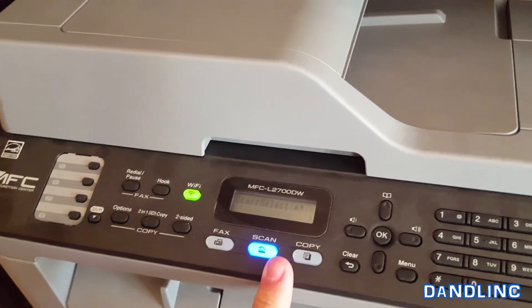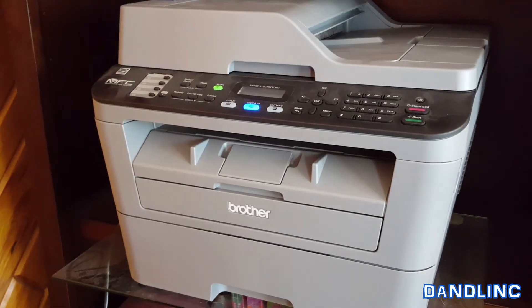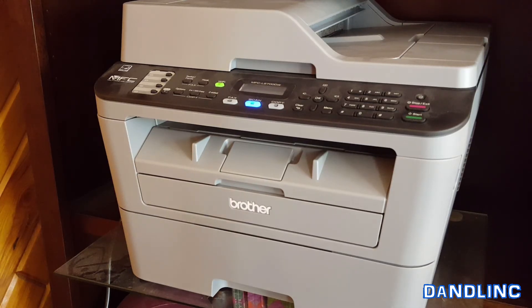That's how you change the toner cartridge in a Brother multifunction center — this is the MFC L2700DW, but it's pretty similar on most of their models. If you like this video, hit Like and don't forget to subscribe. As always, thanks for watching.